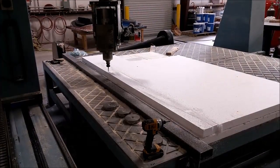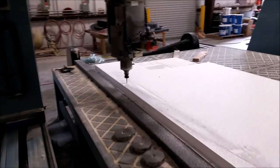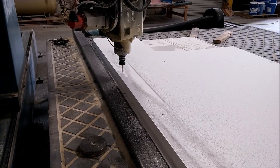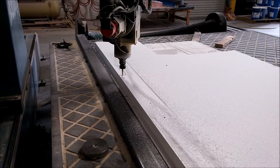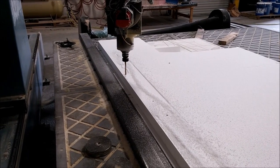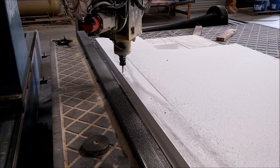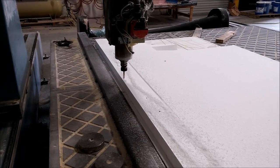Next I had to cut out the braces for that out of foam using the CNC machine. These are two long braces that span the length of the mold and allow it to sit flat on a surface when we're actually laying up the part, so it doesn't rock around or bend. They provide structural rigidity and a base platform, shaped to conform to the curvature of the overhead console.